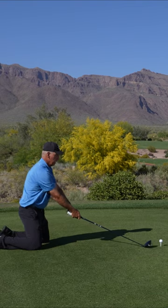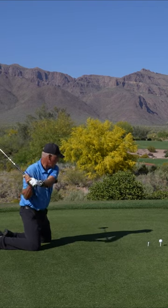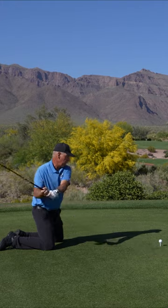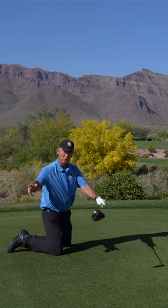Then you can just make some swings where you hit the top of a tee. So I'm just making a swing — boom — and I just hit the top of the tee. Now, if you want to be in your backyard, hit plastic golf balls or whatever. It's just about getting a feel when you're down here.